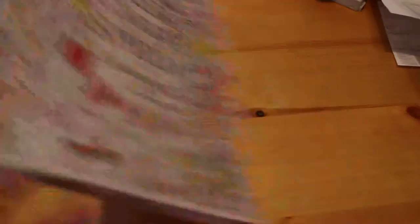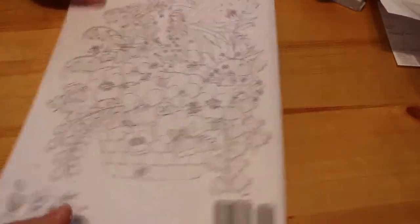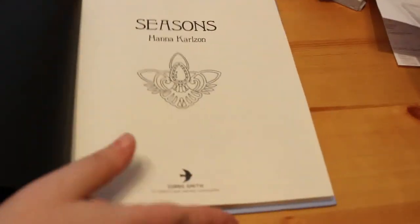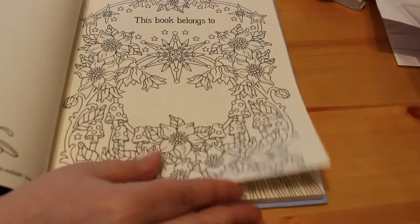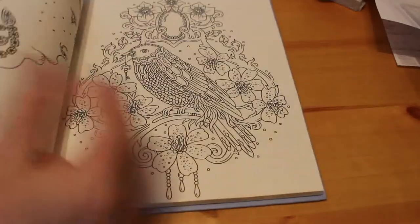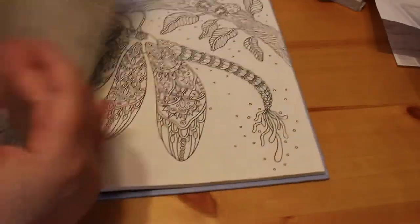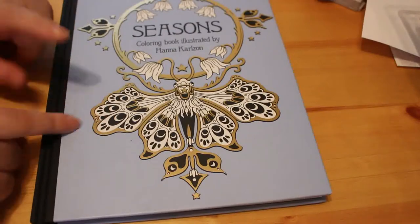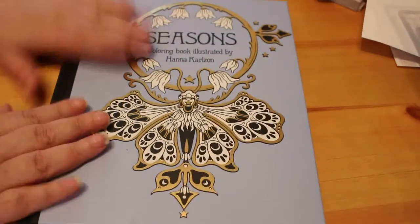And the last of my coloring books I picked up was Seasons by Hannah Carlson. There are lots of flip throughs of this on YouTube, I'm sure. I haven't actually started anything in here but I think I'm going to start in this one next because they're just stunning, as are all of Hannah Carlson's books. I only have to get Daydreams now, and the Jewelry Box when it comes out, so I'm really pleased I've nearly completed the collection.